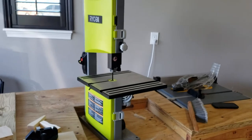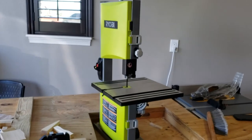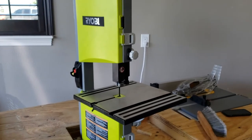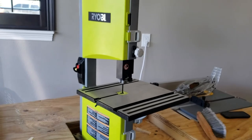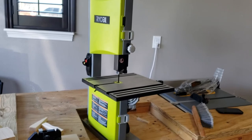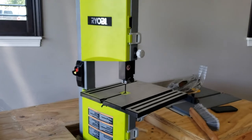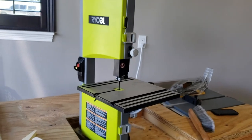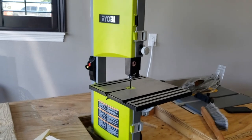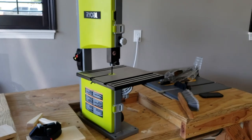Before I start babbling and going in circles — that's it, that's what I've got on this little Ryobi bandsaw. As you heard, it's nice and quiet. It's a small machine for small projects, and so far what I've seen I've liked. Once I put it to work on an actual project, I'll report back and let you know what I've learned. Thanks for tuning in.